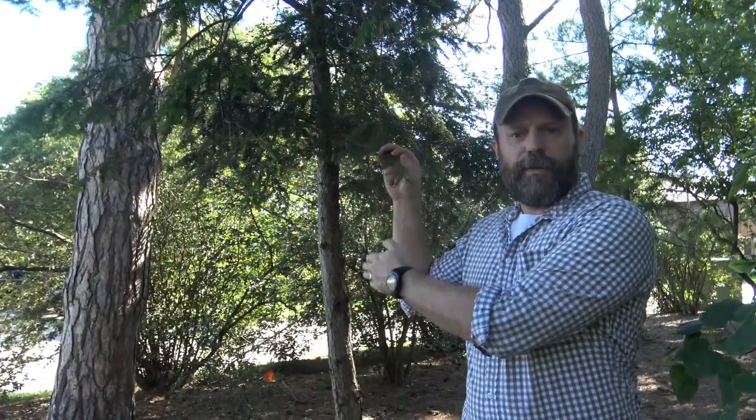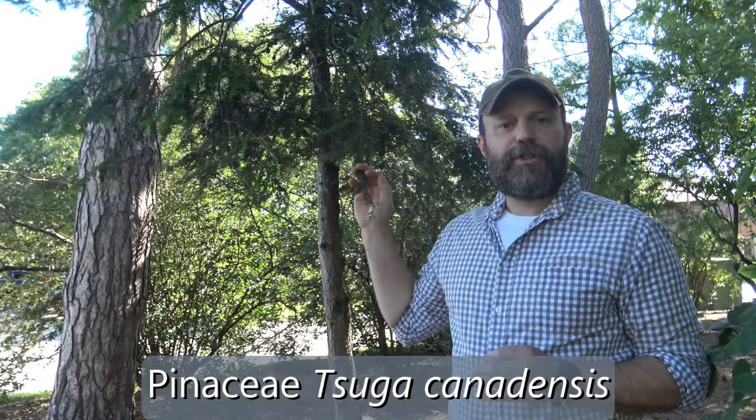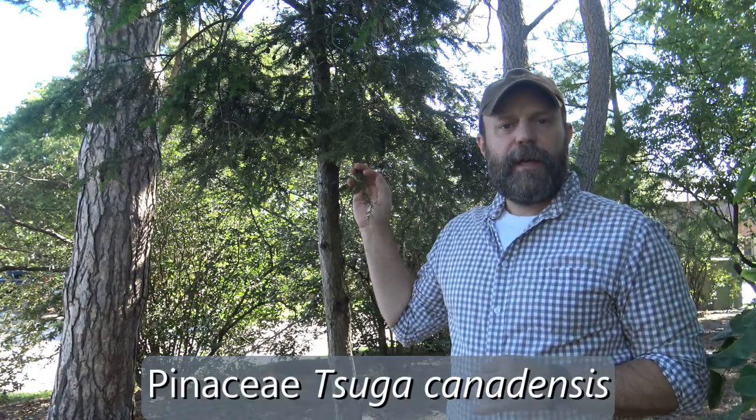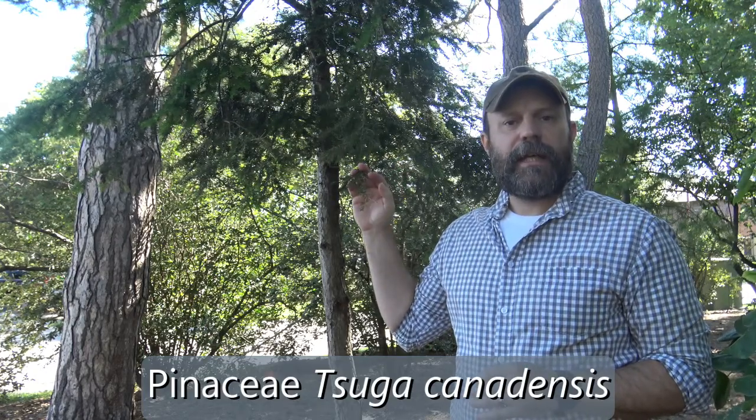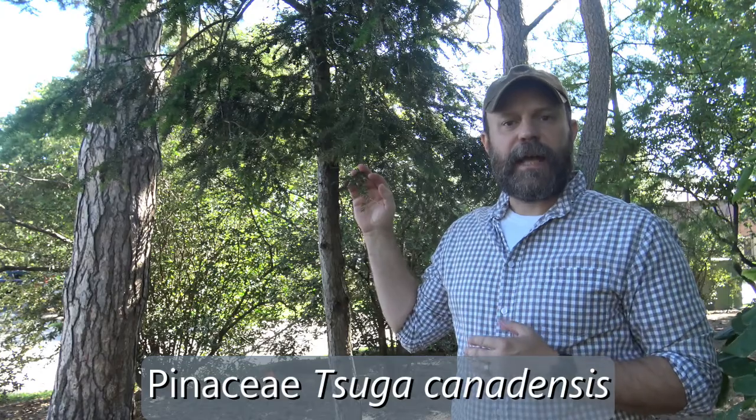This smaller tree here with the shorter stem is in the Pinaceae family. Its genus is Tsuga, and the specific epithet is canadensis, so the species name is Tsuga canadensis. This is Eastern Hemlock.